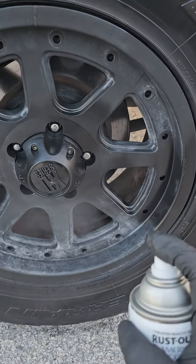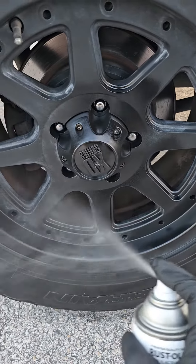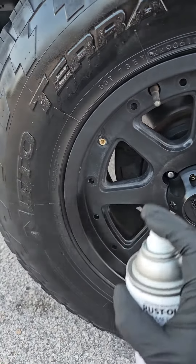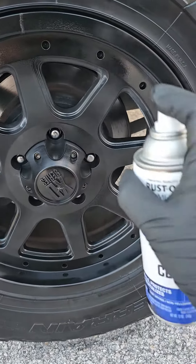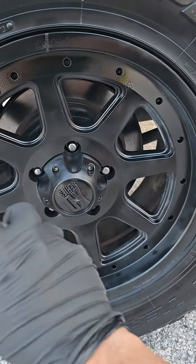Start dusting at about that distance. Make sure no cars are nearby that might get any overspray on them. But you can see already how this stuff just literally makes these rims look almost like new. It's reapplying that coating that it had on it before when they were new.